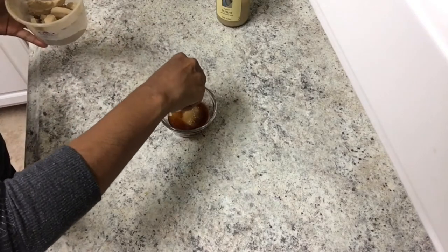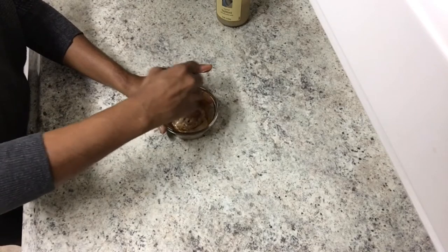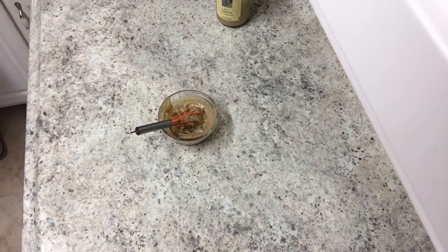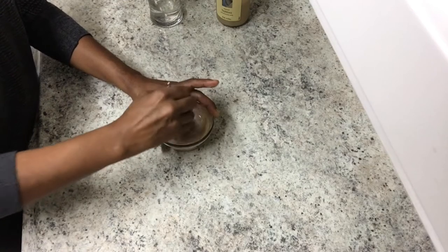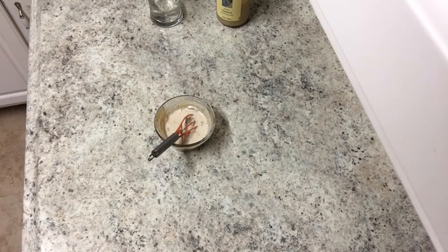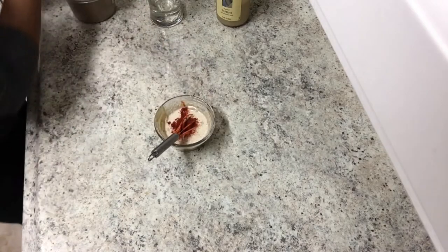I'm going to add some garlic powder, which isn't very powdery because of the humidity here. I'm going to give this a mix. It's going to be like a paste, so what you do is just add some water and basically thin it out. This is literally my go-to tahini sauce, it's so good. And some smoked paprika and cumin.